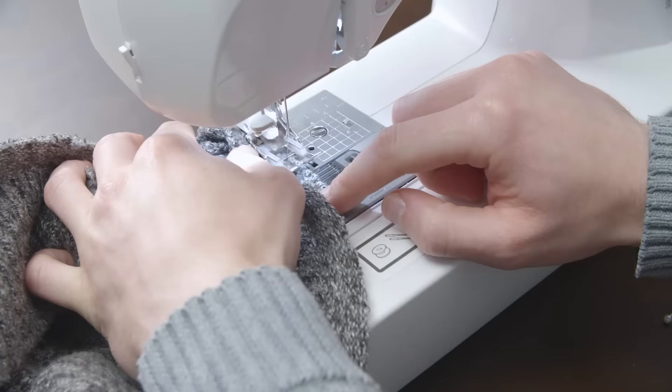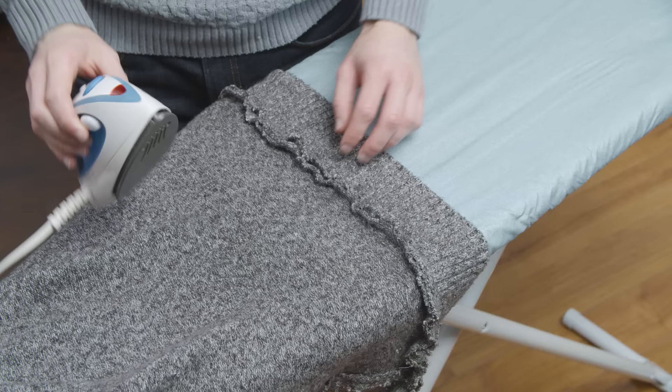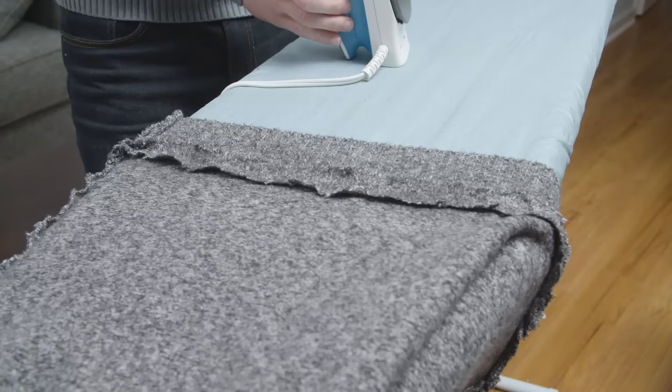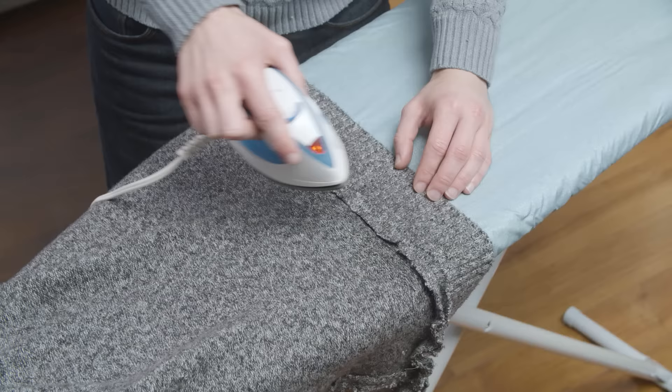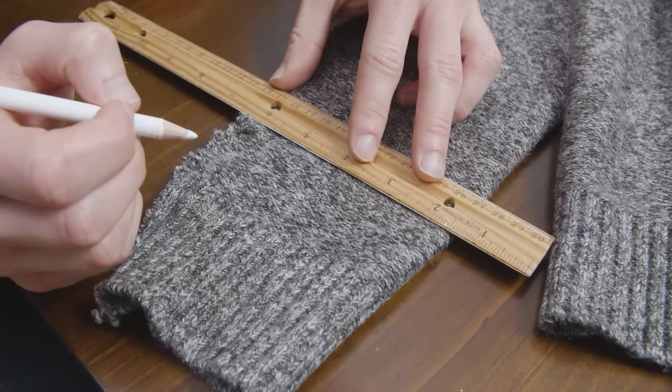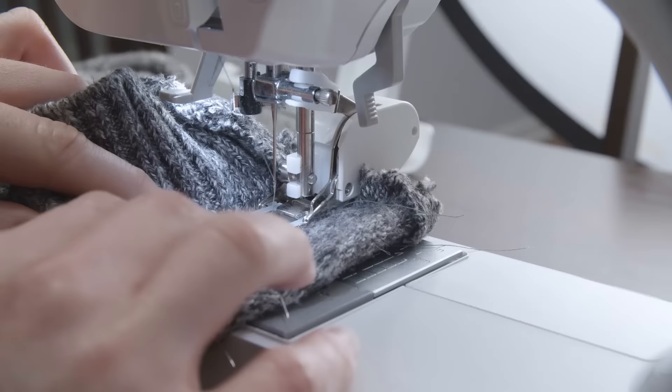Use a zigzag or an overlock stitch to prevent the edge from fraying. Take an iron and press the seam allowance flat. Check to see what material your sweater is made from before you press it — a hot iron works great for cotton sweaters, but if it's a cashmere sweater, you want to be ultra careful and use a lower setting. And if your sleeves are way too long, about two to three inches, you can repeat this same process to shorten them.